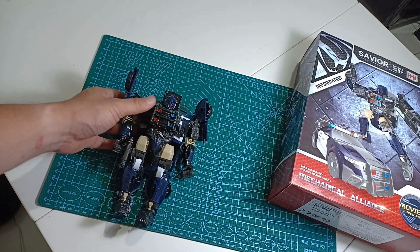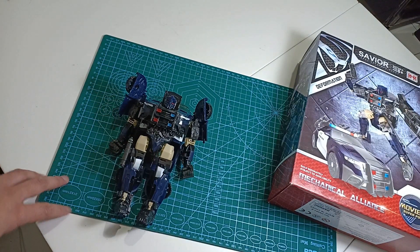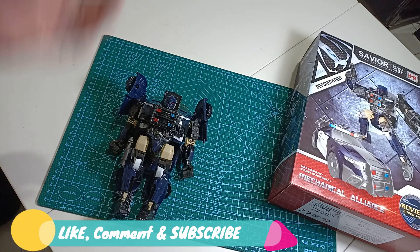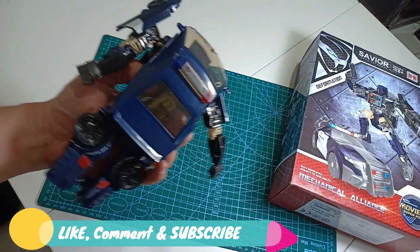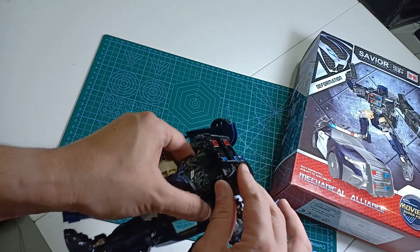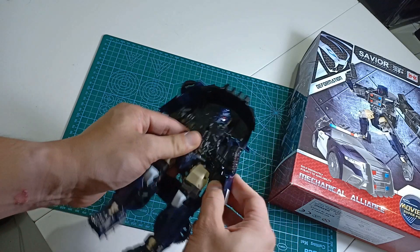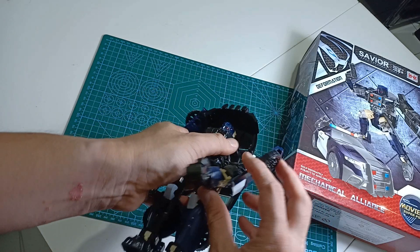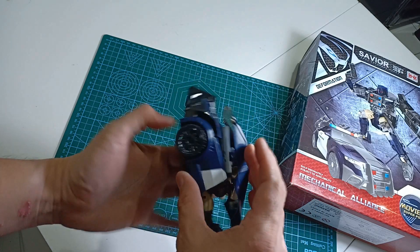Oke, kembali lagi dengan Botak Ece Channel. Kita lihat sekarang, kita mau transform si Barricade — atau dia bilangnya Xavier. Ini low-end-nya BNB. Untuk transform ini kayaknya gampang banget karena belakangnya juga gak terlalu banyak aksesoris. Tinggal begini doang — langsung ketutupan. Terus tangannya juga dia masuk ke dalam dulu, baru diputer ke atas. Nah, langsung kelihatan bentuknya.